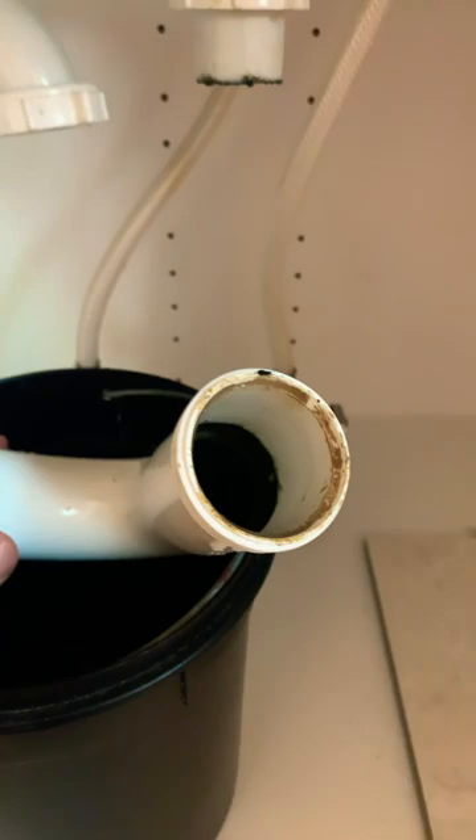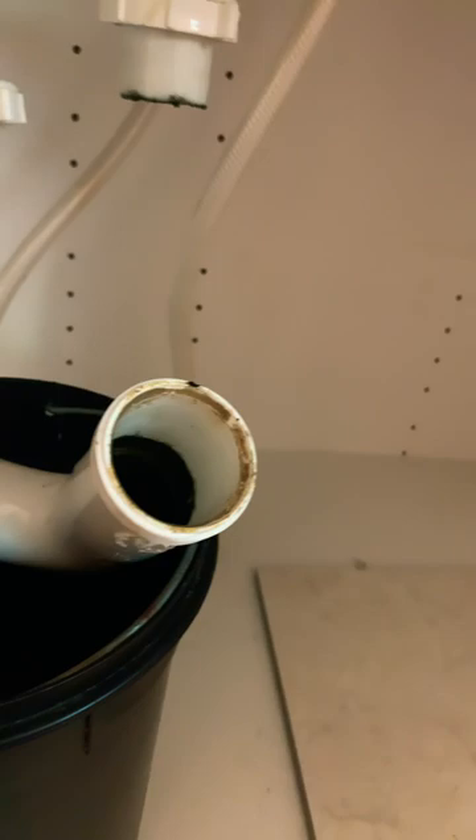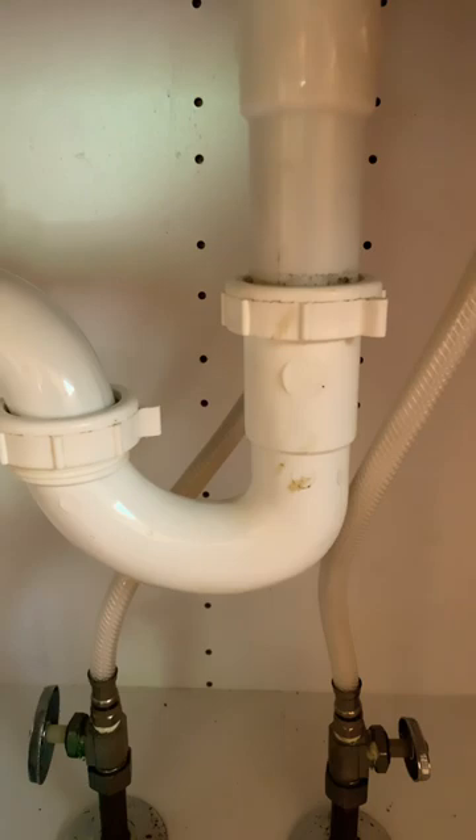You can clean the junk out by forcing some paper towels through and pushing it through with a spatula or something of that sort.